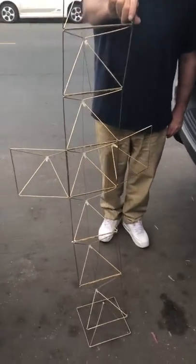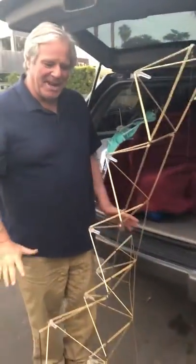My dear friend Rob Potter just arrived from Mount Shasta, California, and he's bringing some stuff — a Pleiadian light design.